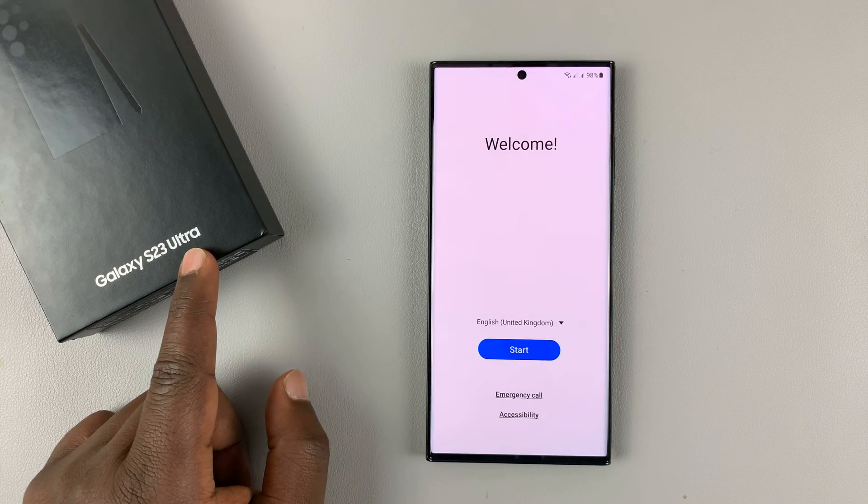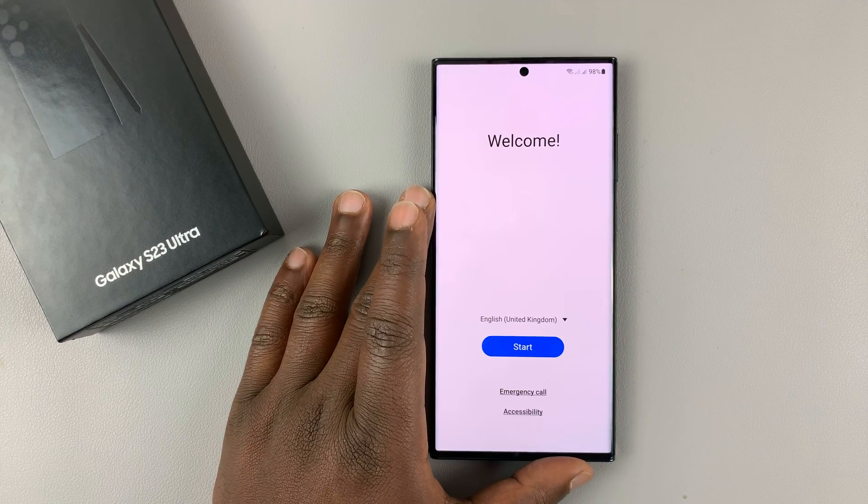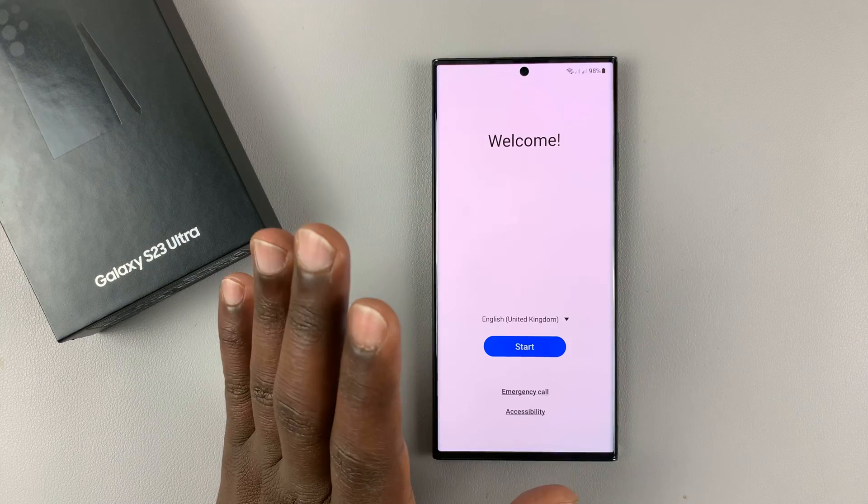I have the Samsung Galaxy S23, and I'll be taking you through the step-by-step process of setting this phone up for the first time. This is mostly for beginners.